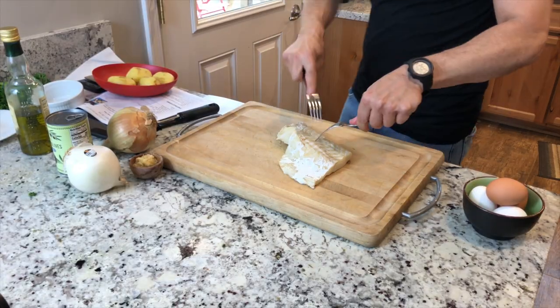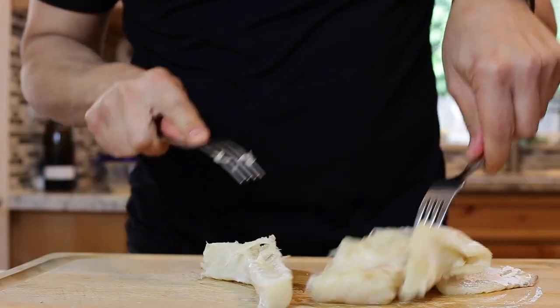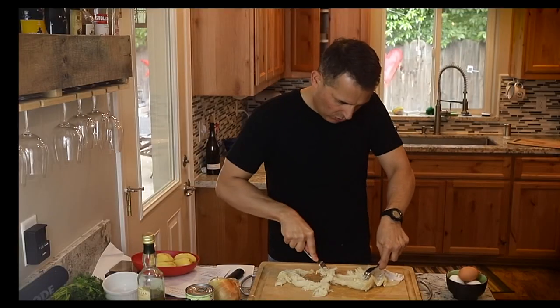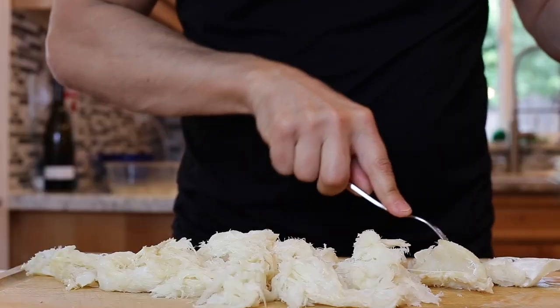So we have our Bacalhau here. Basically you just tear at it with a fork. It's a little bit of a tedious process, but you want to shred it into about half-inch to inch pieces. This does take a little bit of force — this dry cod is a little bit on the tougher side.